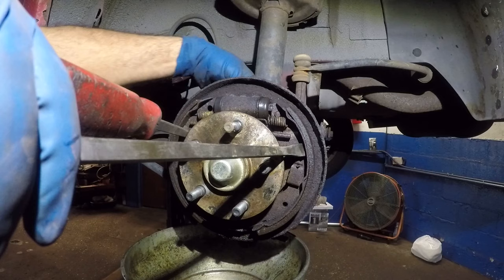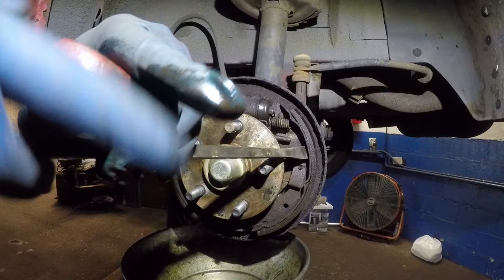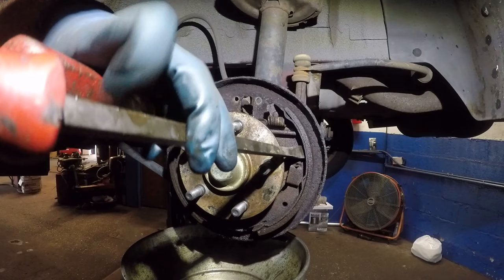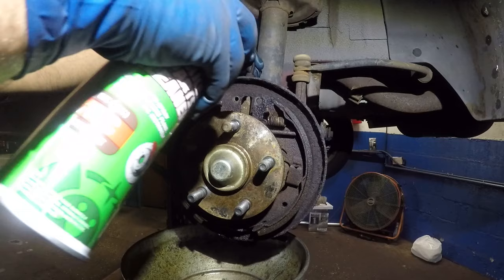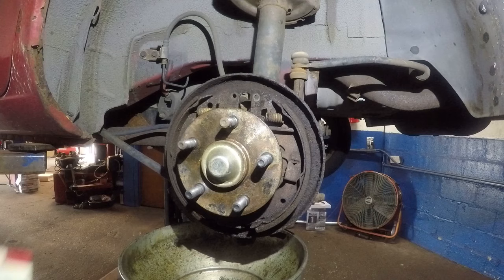A good idea is to remove that bleeder valve — that will help you get the cylinder out of place. Here it comes. If someone can help you that's even better; I don't have help today. There it is! After that you can let it go — the adjustment screw will hold it for you. There's the leaking cylinder: the seals give up over time. I'll spray this down some more, but be careful not to get contamination into the brake line.